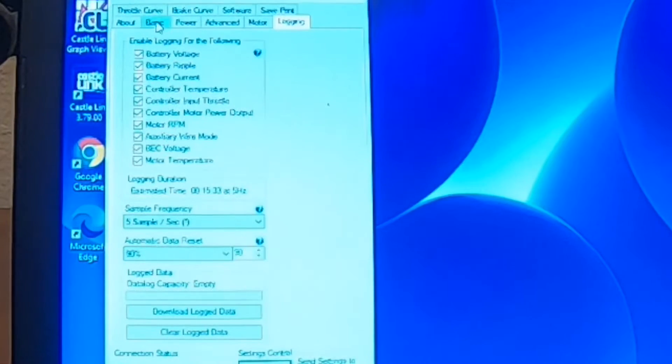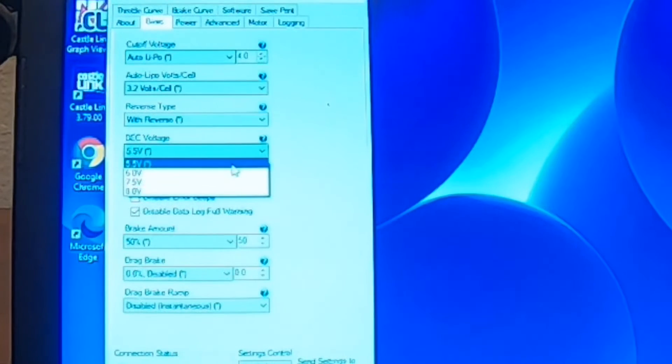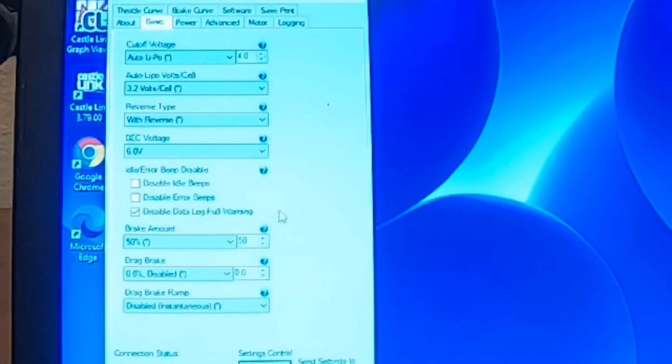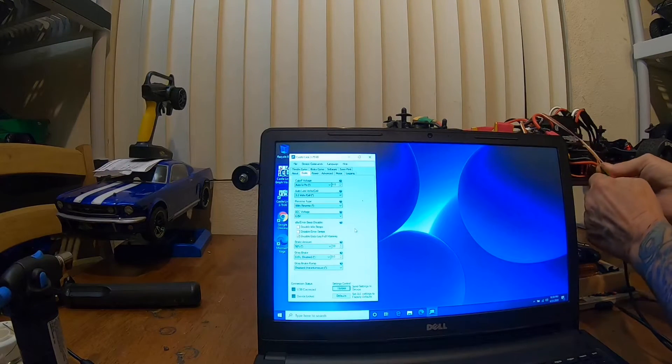Now my BEC voltage — let's bring it up to 6 volts. Even though this one isn't putting out voltage, I'm going to make it the same as the other one because the other one's going to be at 6. And that's it on this one. Let me plug into the other ESC.